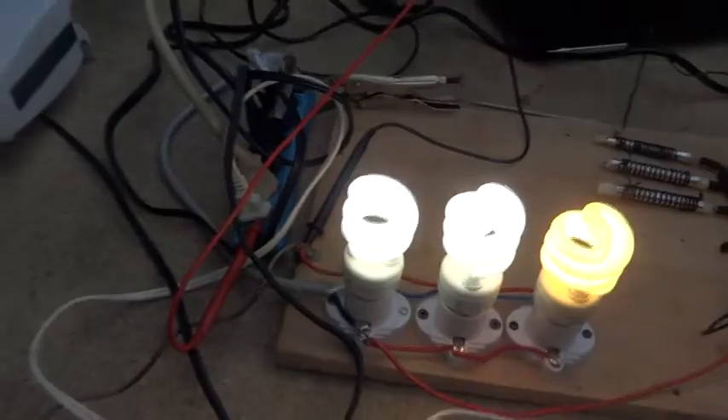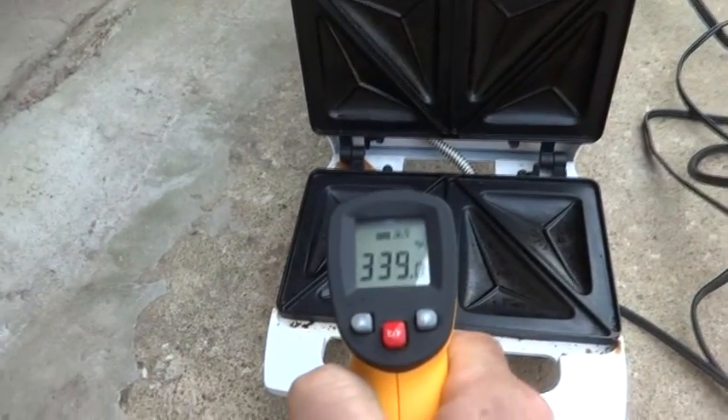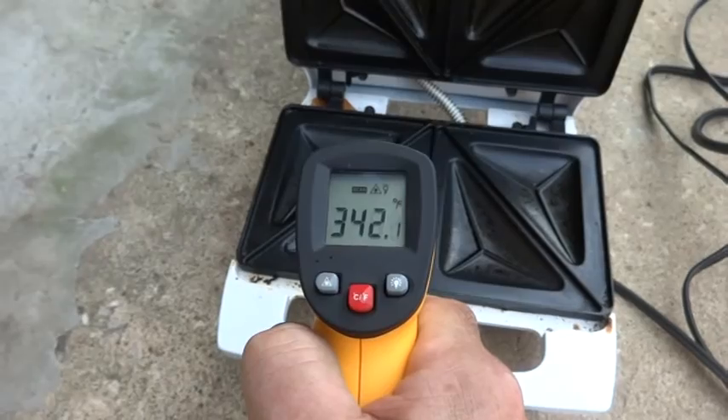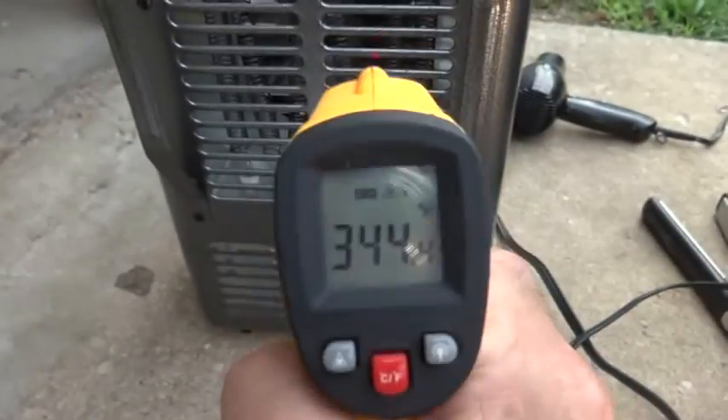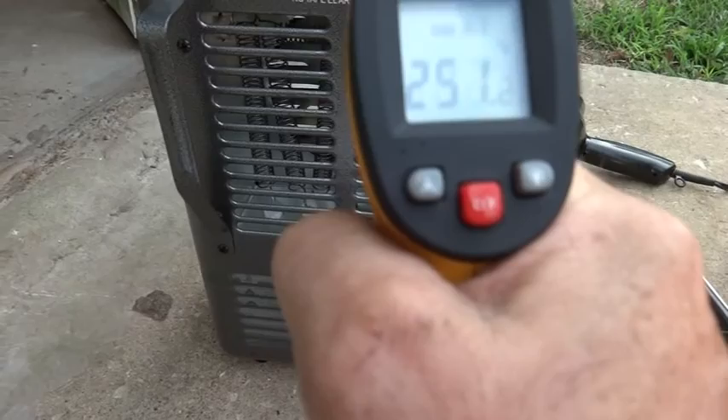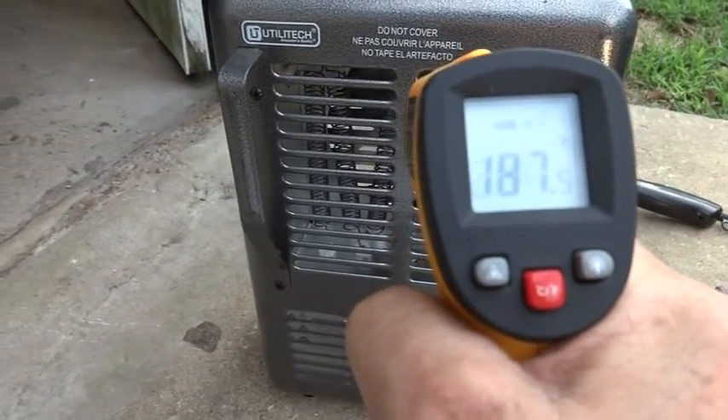Everything is on and operational. I just stepped on the ground there — go ahead and turn on these fluorescents too, forgot about those. We'll get some thermal readings here to show you that everything's working. Looks like about 345 degrees on that one. Now let's see what the heater is putting out — we got to clear it — and then we'll go back over here: 241.